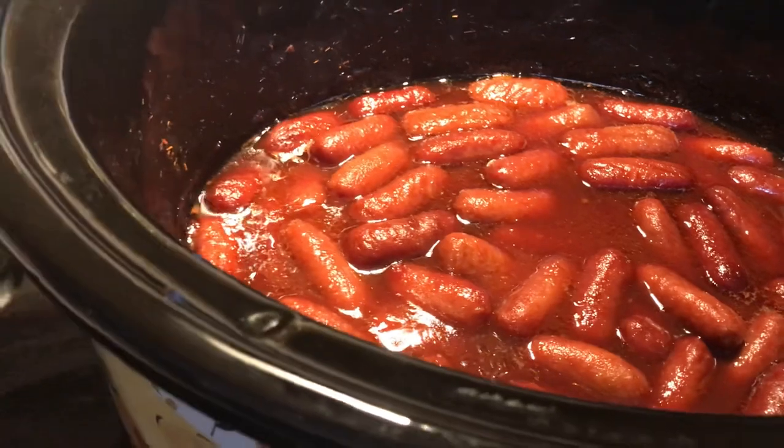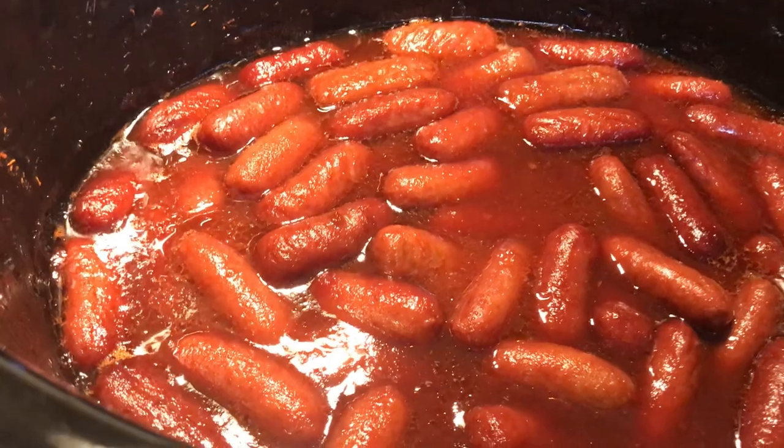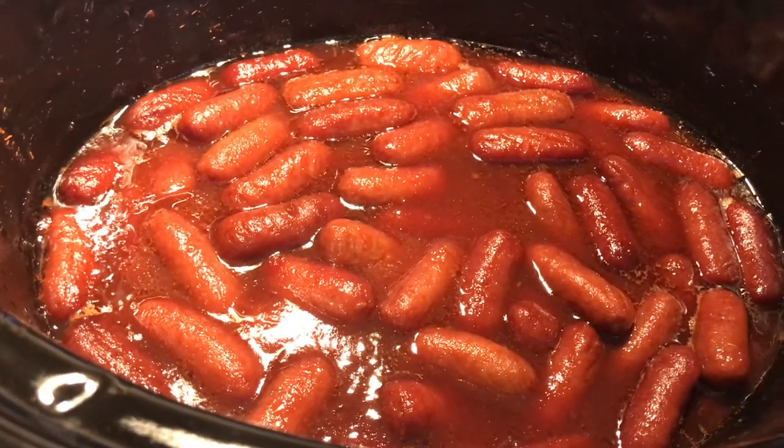You can totally use barbecue sauce, but my favorite is the grape jelly mixed with the chili sauce. I hope you try this recipe — tell me what you think. See you in the next episode of Slippy Sarah. Bye everybody!